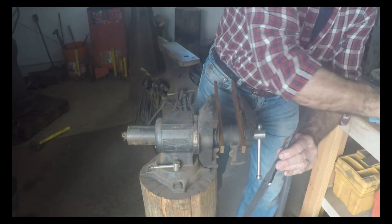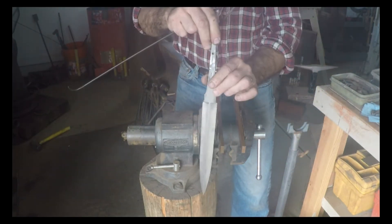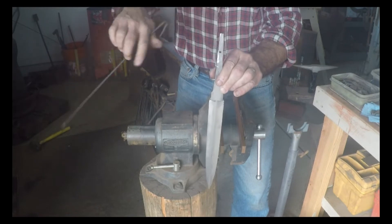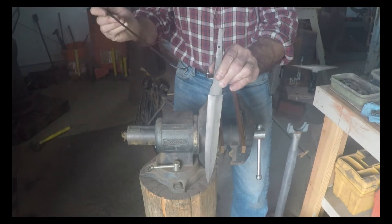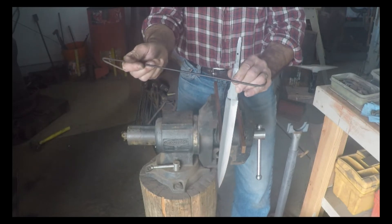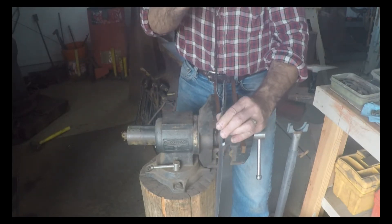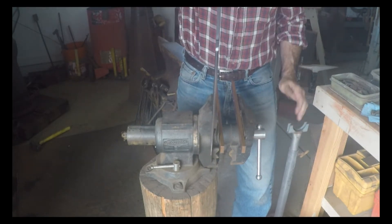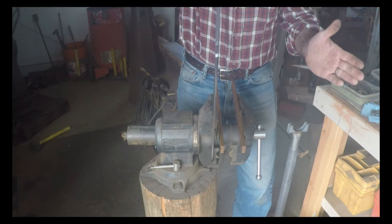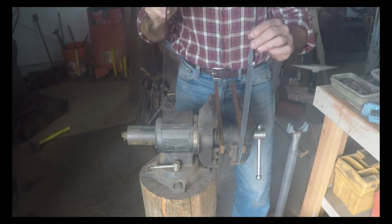Another thing Hancock taught me is to drill a hole in your tang somewhere — it can be at the very end, or a hole for a pin that goes through the handle — and make yourself a hook. When you come out of the heat at quenching temperature, grab it by that hole and your knife is going to hang perfectly plumb and straight and nice and calm. Then you can quench nice and evenly.